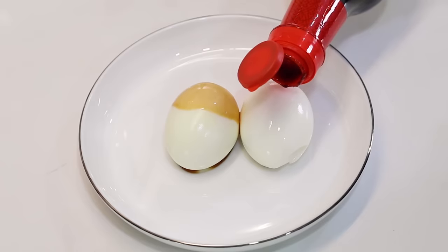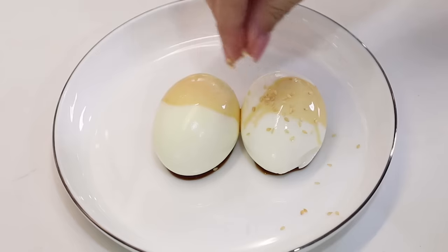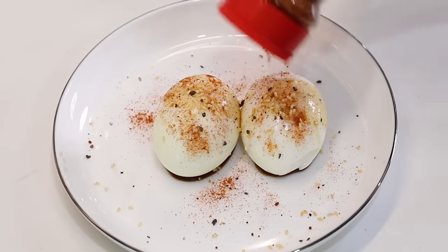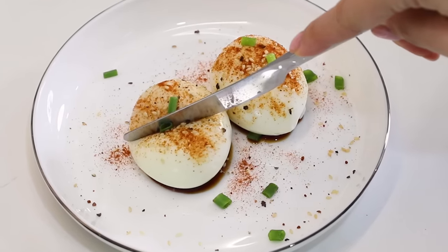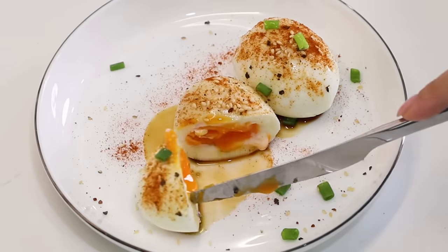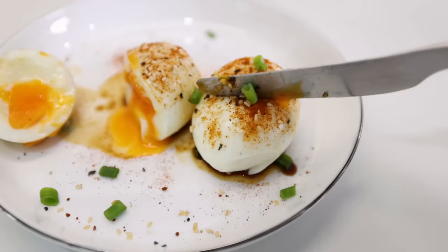Zen has successfully peeled the eggs. I've quickly seasoned them — please excuse my crying baby in the background; Alfred is feeding her. I've seasoned with pepper, soy sauce, a little paprika flakes, and some spring onions. Now it's time to cut them open to see if they're jammy — that's the word! Ready? Oh my god, it's so soft — look at that! It is gooey and still very runny on the inside.